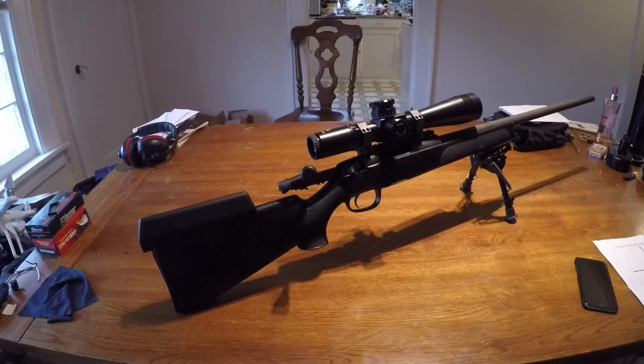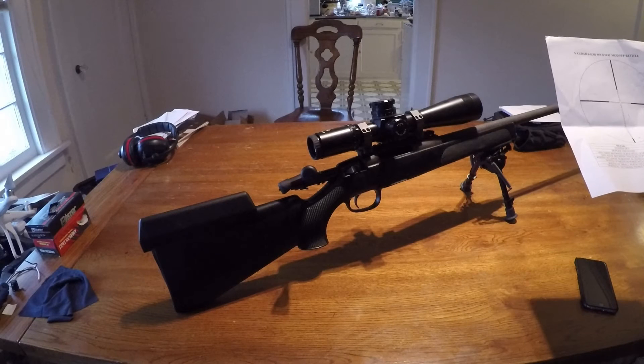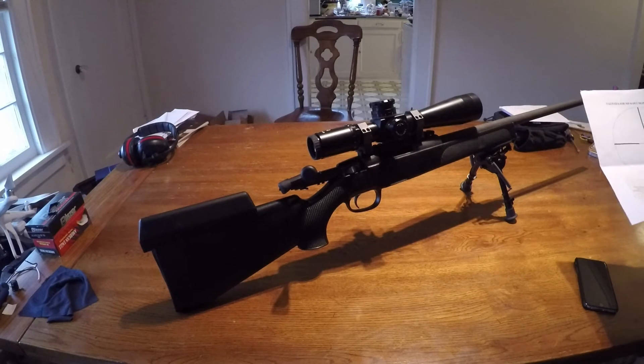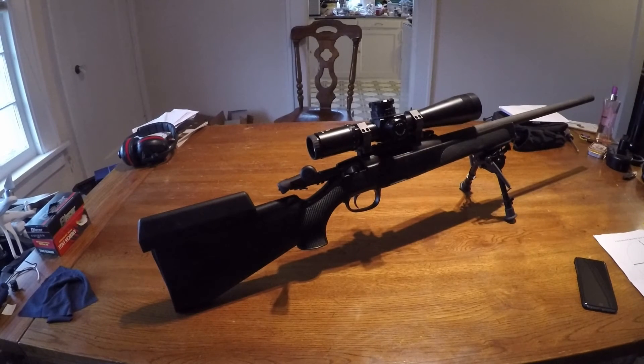That's why I'm running out of elevation. Luckily, because I like the metric system, I did mil-mil. So what I have to do — we'll show a close-up of the reticle — I can use holdovers that are built into the scope, and that can get me out probably at least to a thousand meters, if not farther. So that was definitely a plus.